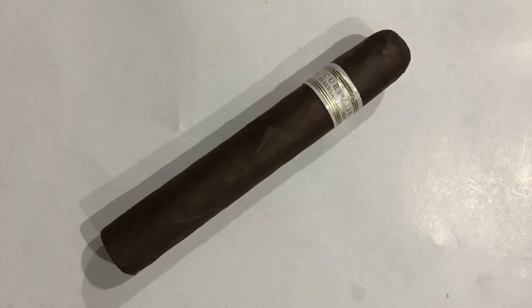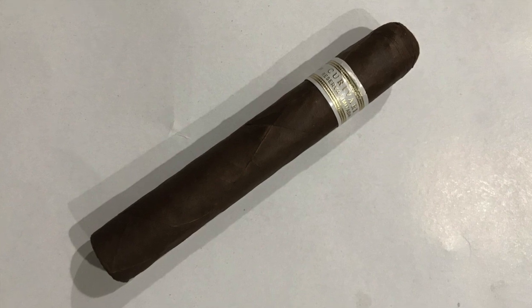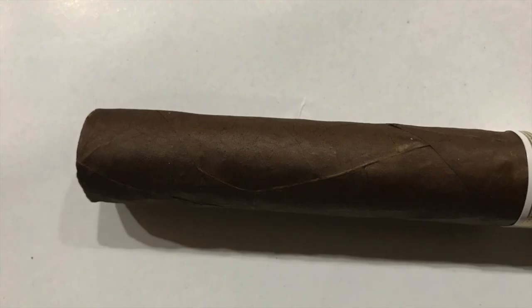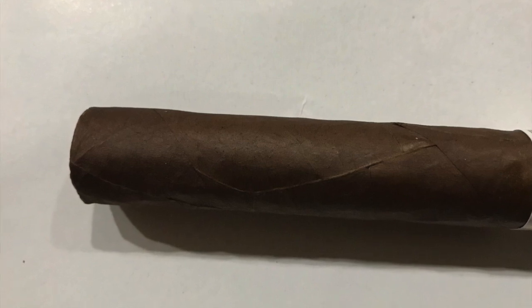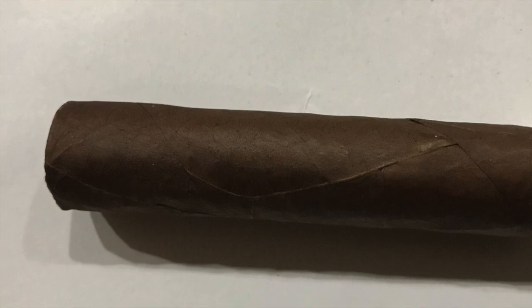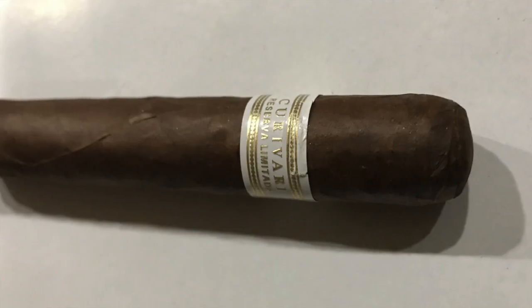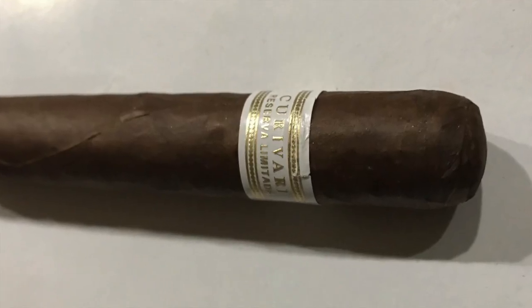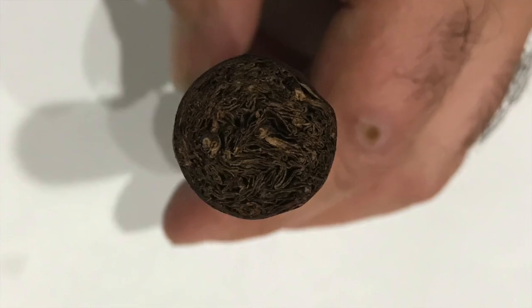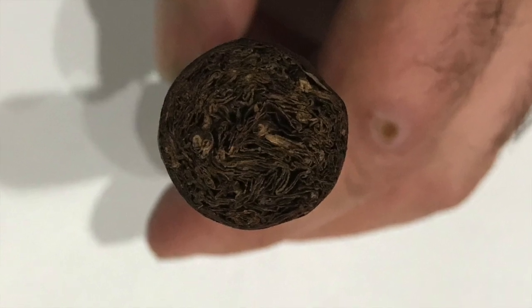Very good looking cigar. It's an oily wrapper, it's firmly packed, has large veins, tight seams, triple cap, and the cap is flat. The aroma of the cigar is earthy and cocoa.